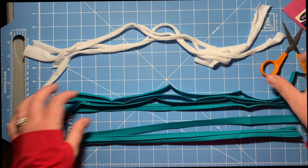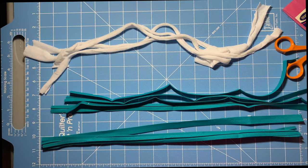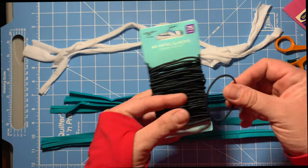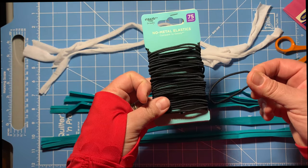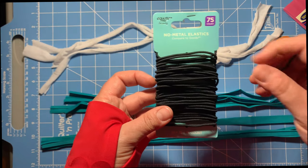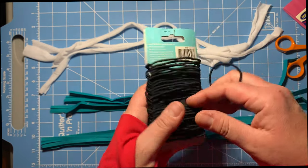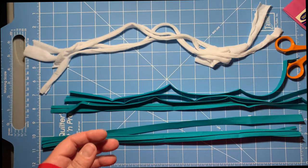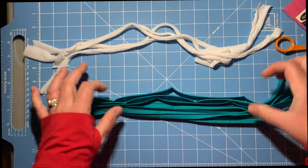I wanted to show you these two options. If you remember, I got those elastic hair ties because everybody said you could use them, but there's just no way — they're not big enough. I obviously didn't buy the right ones and I didn't see any that were bigger. So I'm probably going to forego trying them. I just think they're too small. So let's do these two versions — the jersey knit and the bias tape.